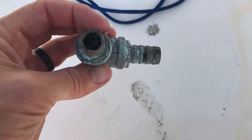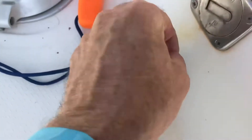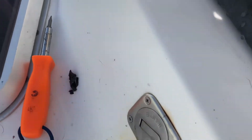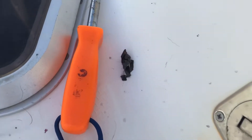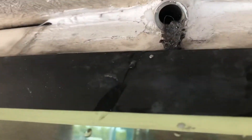We took the fitting off and it's full of goop in there, which is really nasty. Up there it looks like there's a bunch of crap in there too. Oh man, how gross — leaves everywhere.